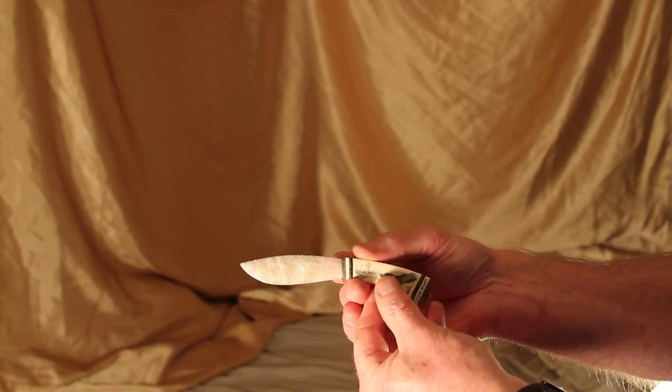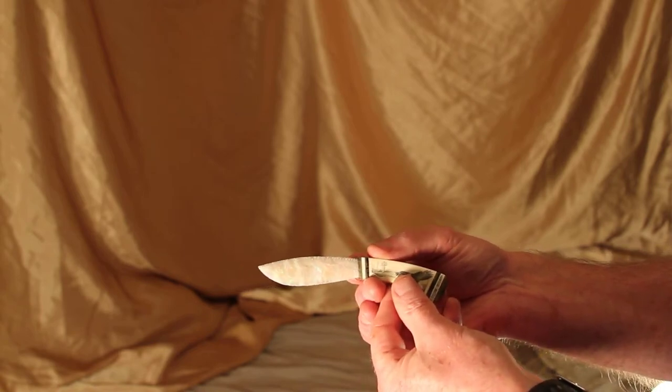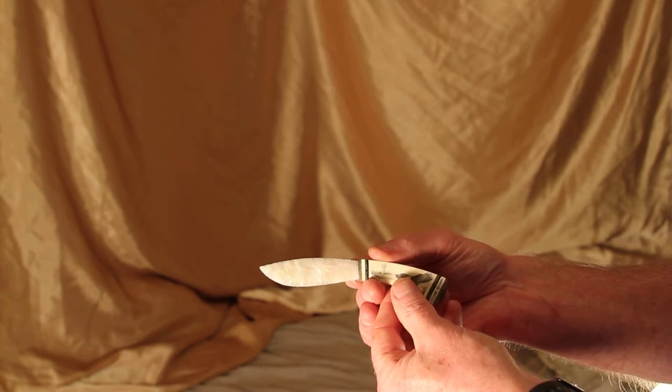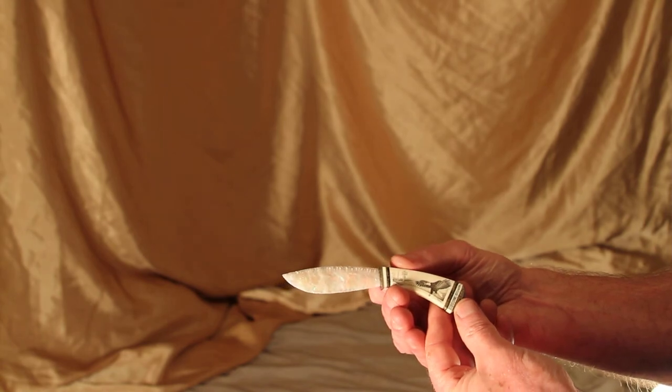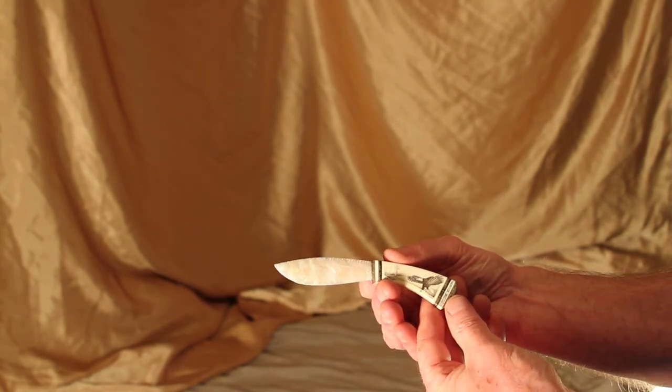I hope you can see all the beautiful fire and color in that blade. I hope you enjoyed this video. Thank you.